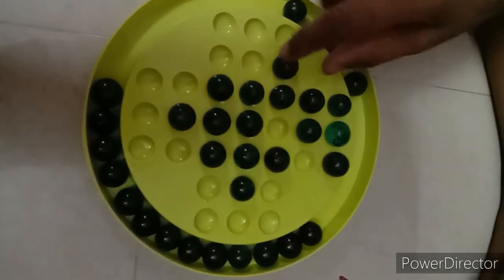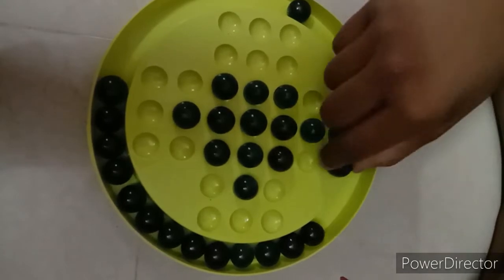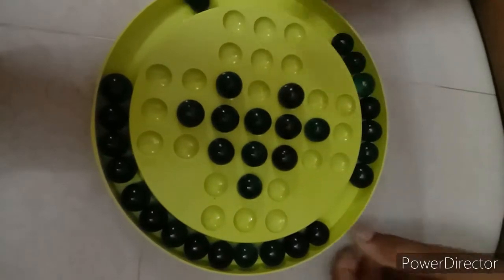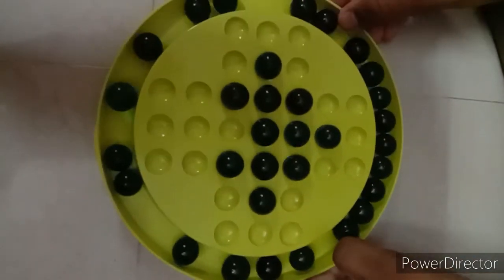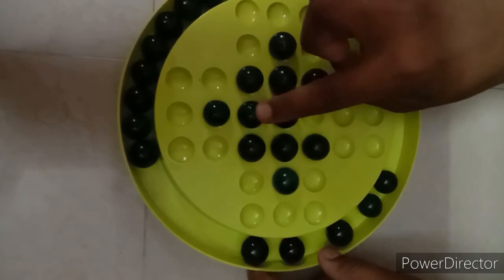And at the last you will take this, and you will get like a robo shape. Then you have to take the middle point of this.